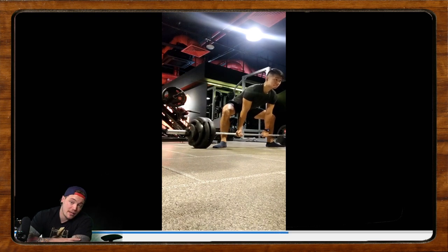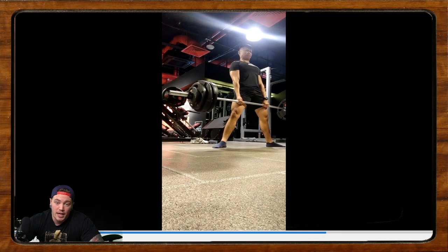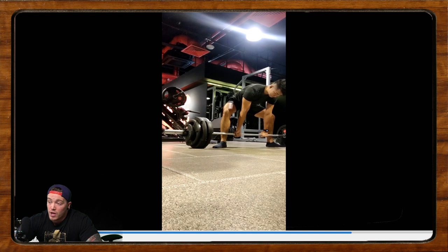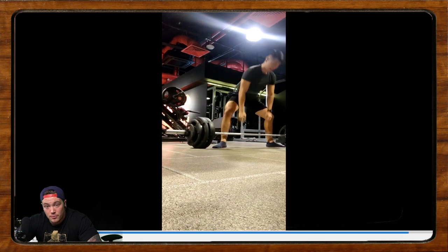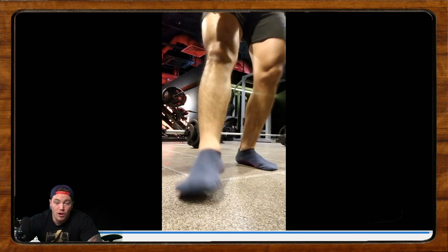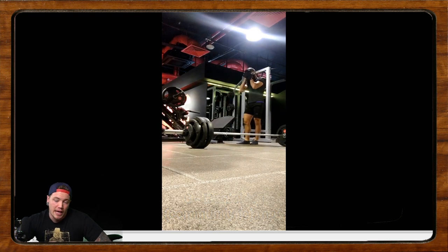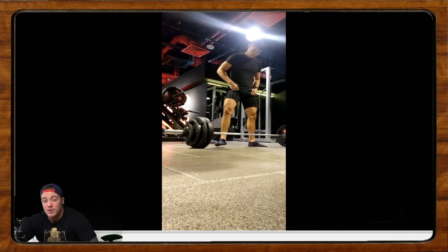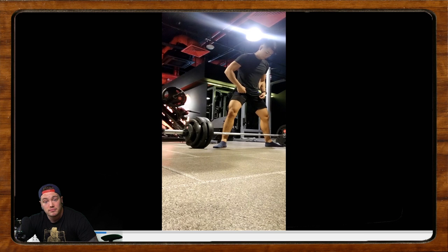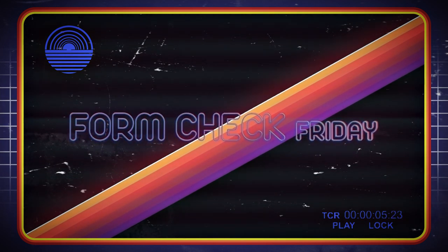That is going to be it for today, everybody. Thank you all for tuning in. If you'd like to get your form checked, go ahead and send an email to formcheckfriday@gmail.com, and we will randomly pick a few squats, benches, and deadlifts each week. If you liked the content, leave a thumbs up and make sure to hit that subscribe button for more. If you're a fan of the form check, you can come to our live stream every Friday at 12 p.m. MST — we'll probably miss a few in November as I'm going to be overseas competing — on twitch.tv/calgarybarbell. Take care everybody, see you in the next one.